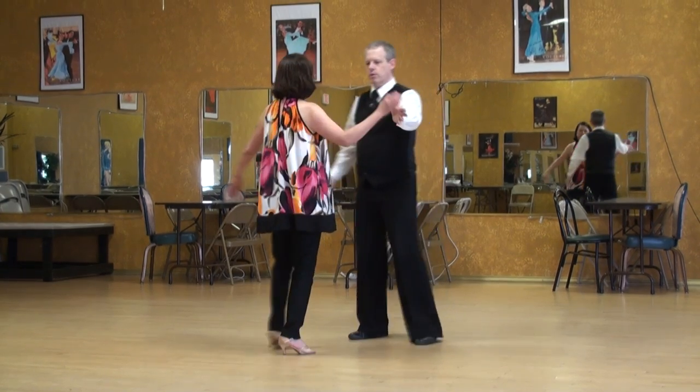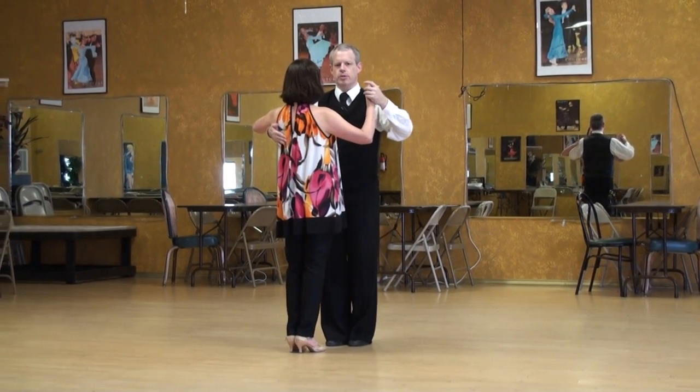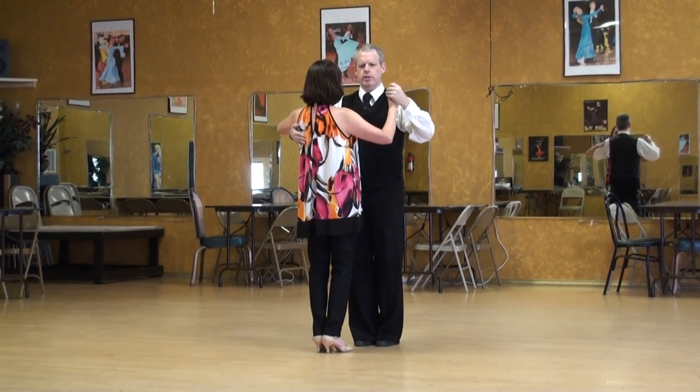The Argentine Tango Lecture Series: Ocho Cortado, starting with a rock. So we're going to rock to get to the outside partner position, right side to right side.